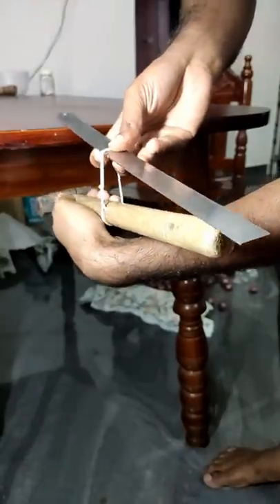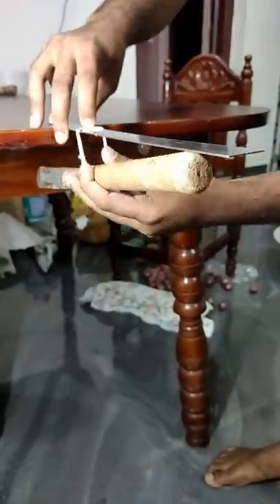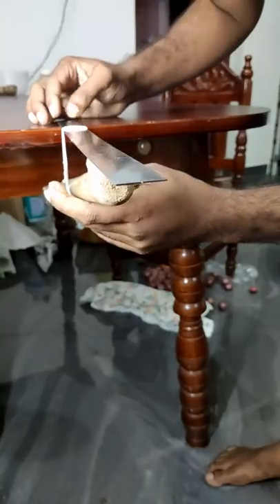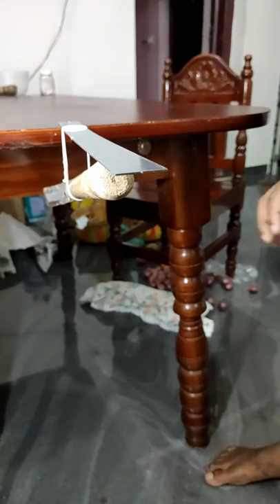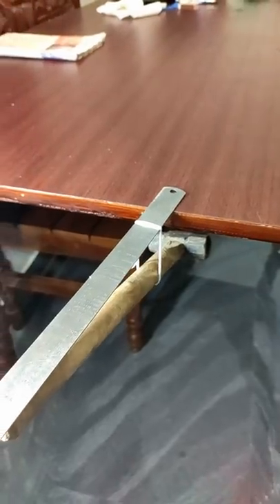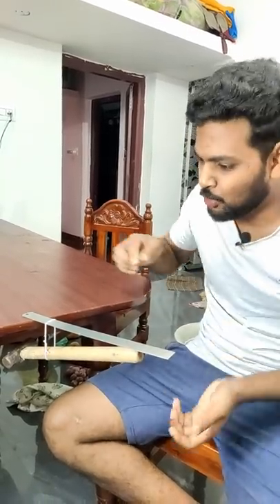So, we will set it here. This is the same. We have to balance it. We will do the balancing point. We will try to balance it.